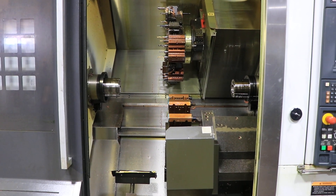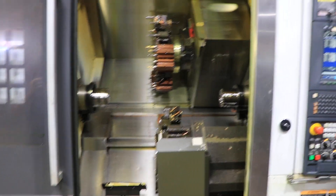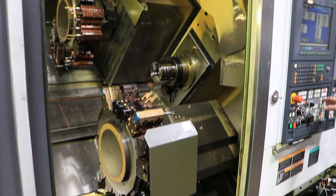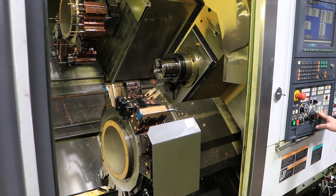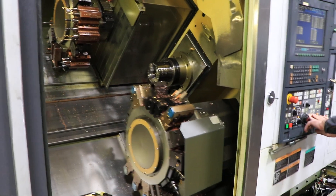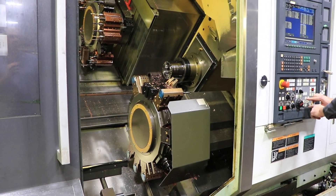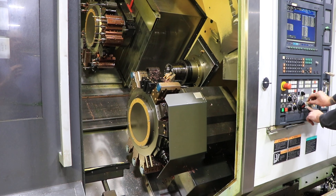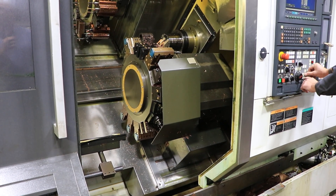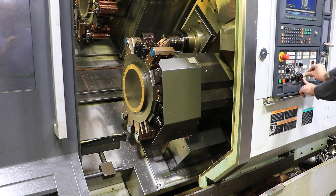Lower turret now. These are two 16-position turrets. 1,500. 1,500 RPM. Axes are quiet.